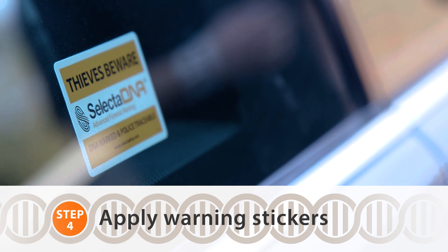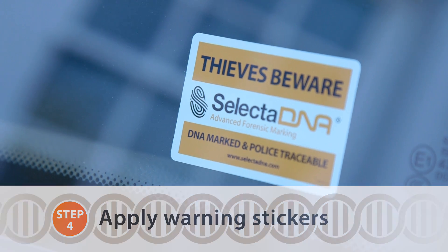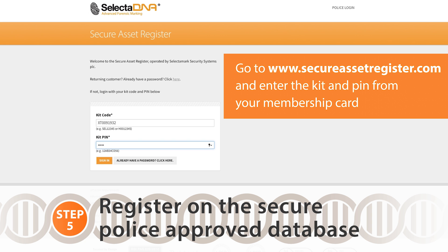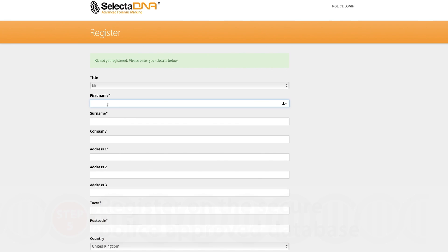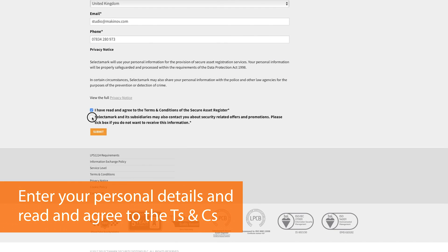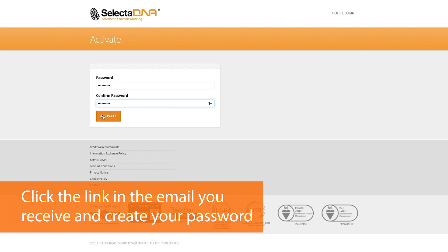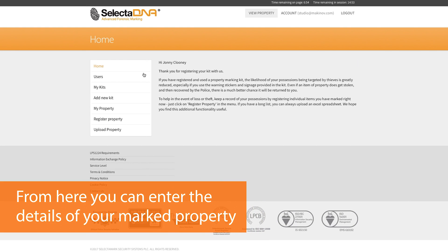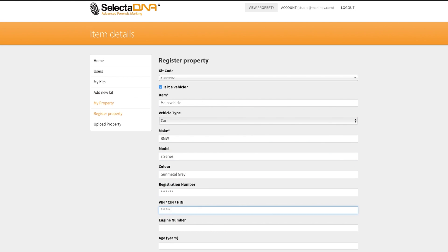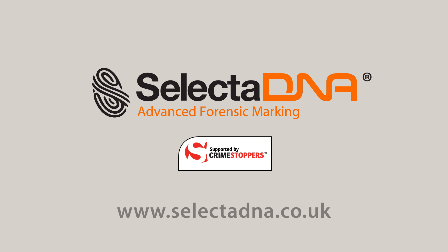These are the warning labels applied to the inside of the glass. They're to deter any would-be thieves who may be attracted to the vehicle. SelectaDNA is supported by Crimestoppers.